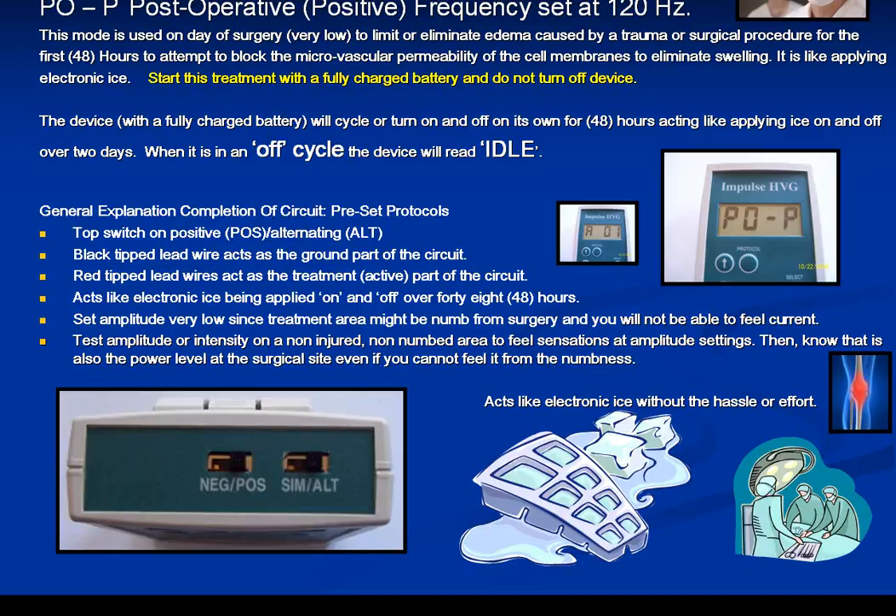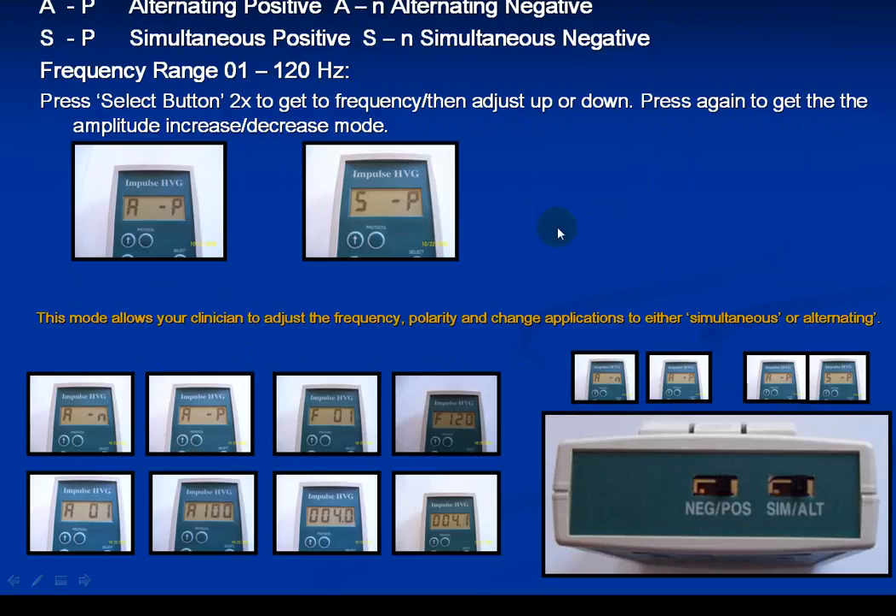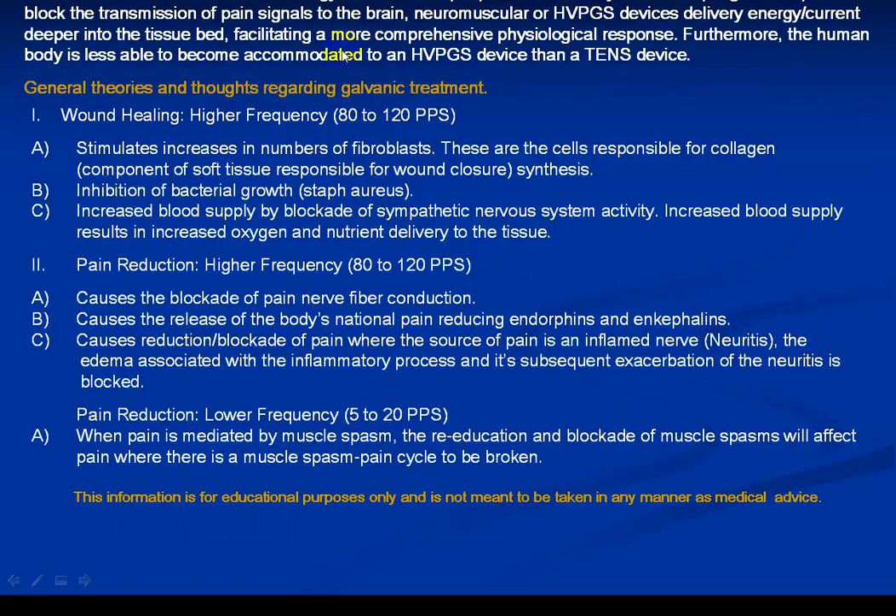It also helps with pain relief — very effective, similar to a TENS, and some people like it even more. Whereas a TENS device delivers energy current to the central nervous system attempting to disrupt or block pain transmission to the brain, neuromuscular or galvanic devices deliver energy or current deeper into the tissue bed, facilitating a more comprehensive physiological response. The human body is also less able to become accommodated to the galvanic device than a TENS.